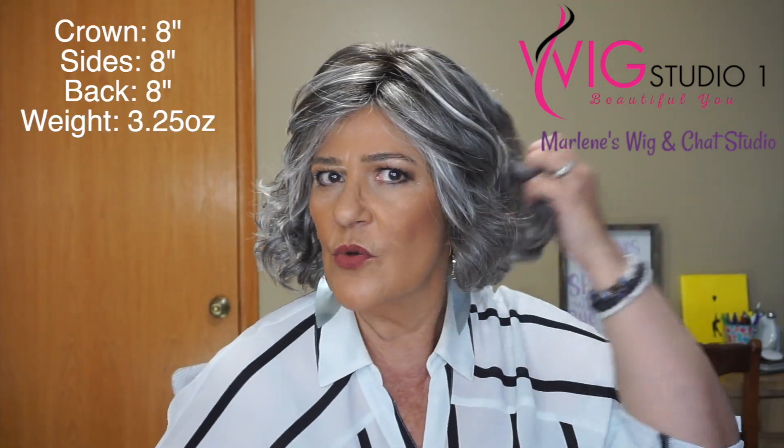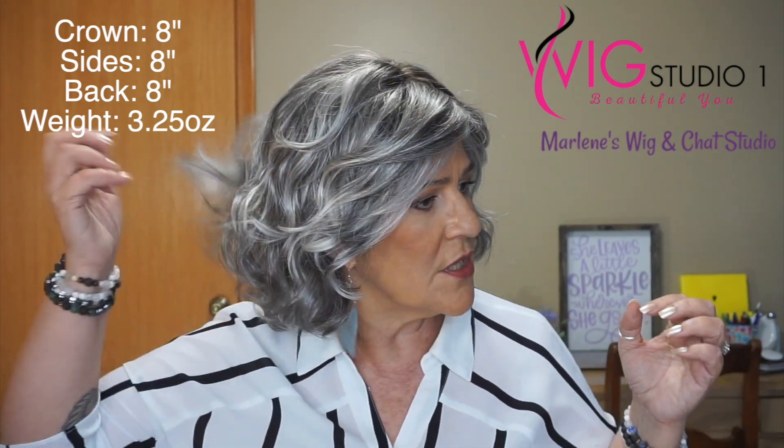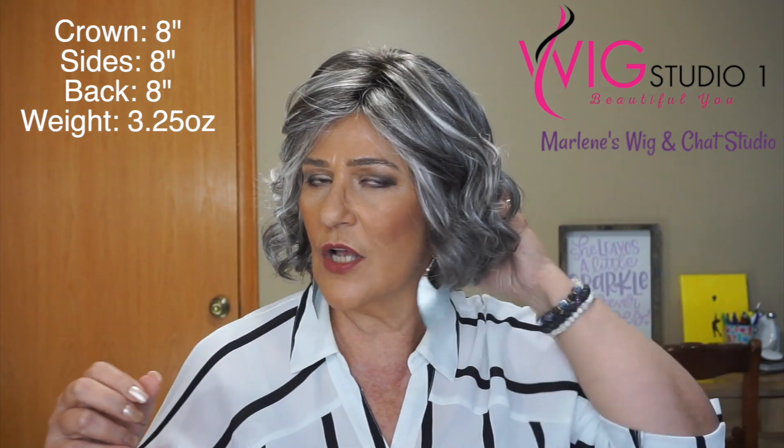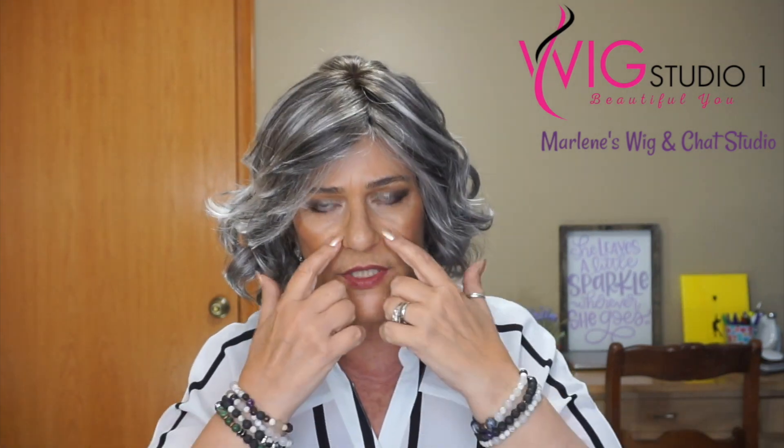Modern Motif by Gabor — this style caught my eye because it is your classic bob with waves. You have some really pretty, light textured waves, and I'll show you all around in just a moment. As far as permatease is concerned, there is minimal permatease. If there is any that I can feel, it's just what's needed for this style. You don't have an abundance of permatease at all.